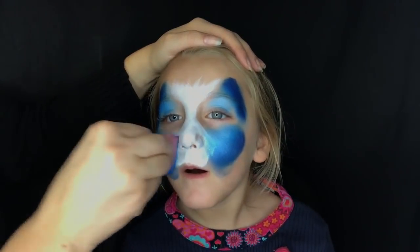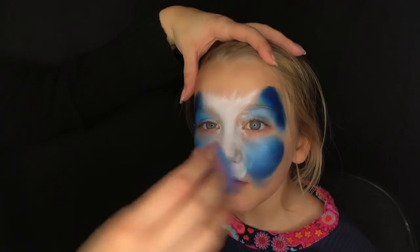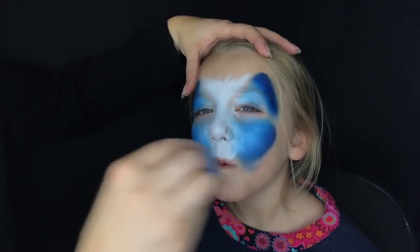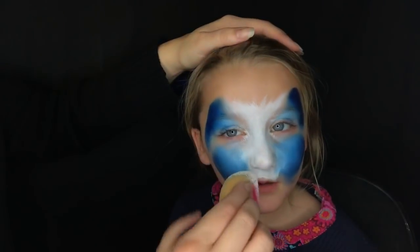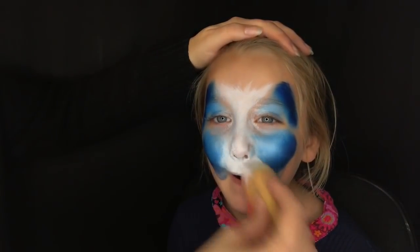Just go back and forth and work on it — it does not have to be perfect. This is my festival puppy dog; I do not spend 20 minutes on these. I did sweep just a little bit under her eye so that there's not a gap there.